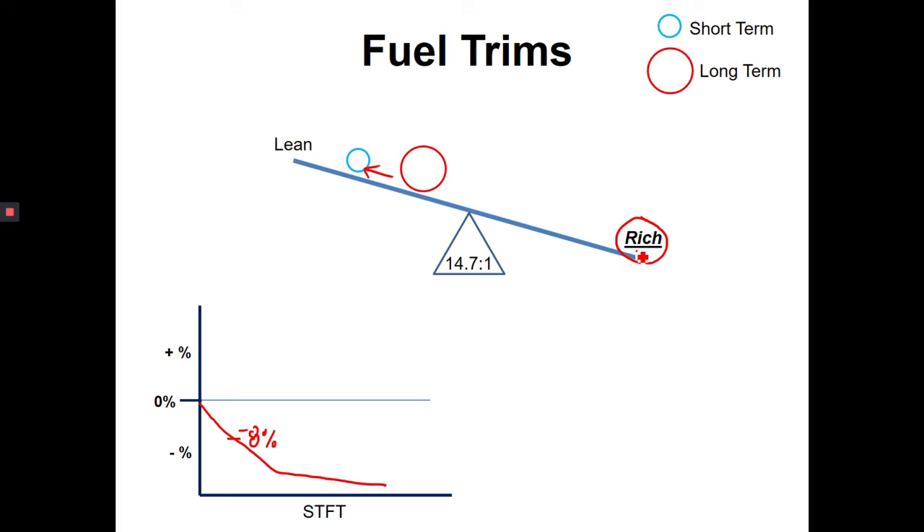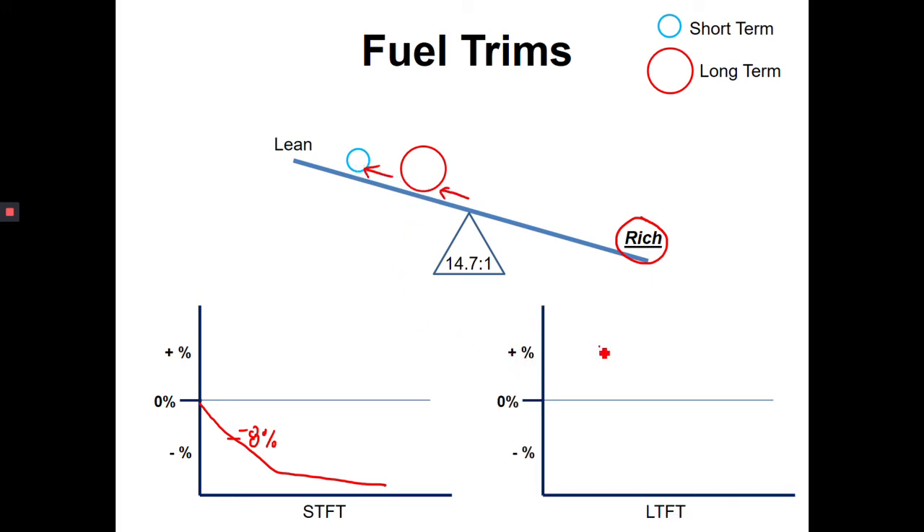The short-term fuel trim has moved out but we're still very rich, so what happens is the long-term fuel trim starts rolling out to help. The long-term fuel trim starts coming out and is now going to sit there and help balance the beam out again. The short-term fuel trim may have gone negative 15% or negative 20% very quickly — it's very fast-acting — but because it's moved so far out trying to balance things and hasn't been able to, the long-term starts to move out as well. The ECM basically notices there's a big issue and brings the long-term out to start correcting for it.